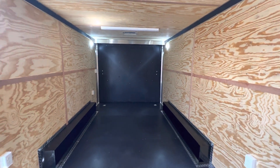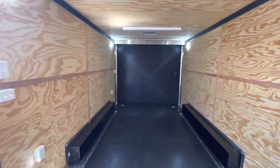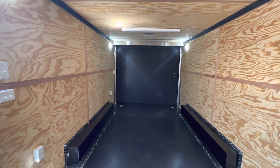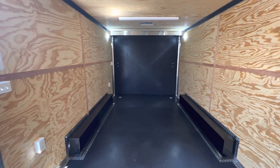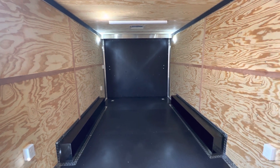This one is fully insulated, but we finished it out in plywood instead of aluminum, so there's a bit of variety here. You can keep it as is, or for those of you who want to do a build-out, this is going to be a super easy setup to do your thing.